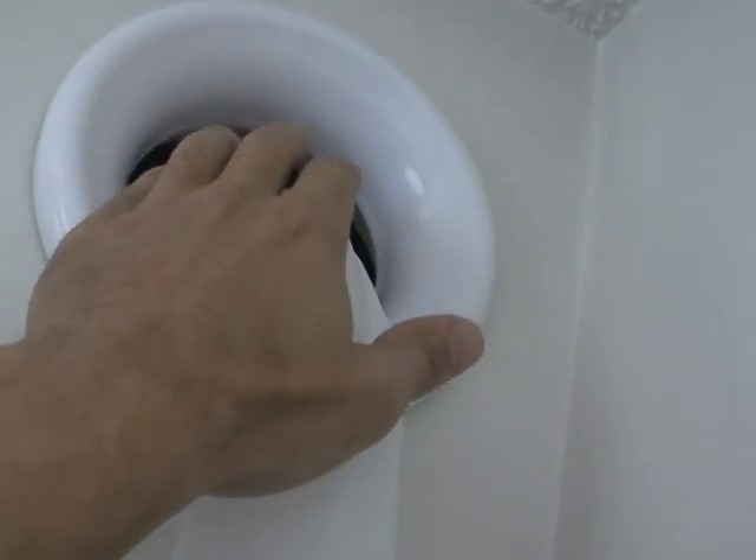This is all free heat. I measured the temperature coming out of that with a regular thermometer I had on my key chain one day and it was in excess of 120 degrees coming out of that hole.